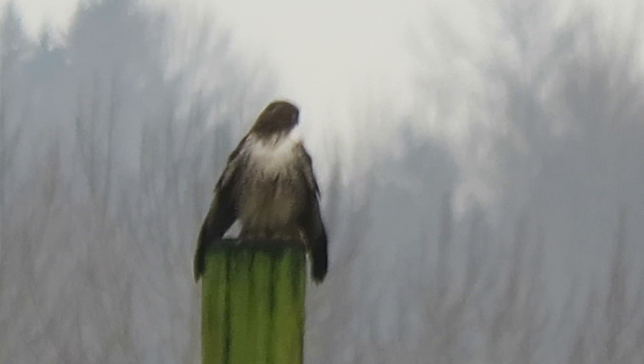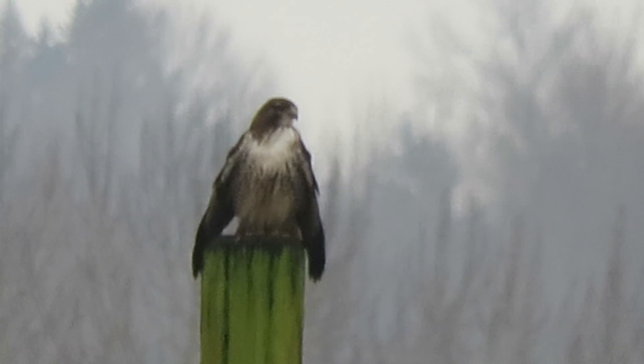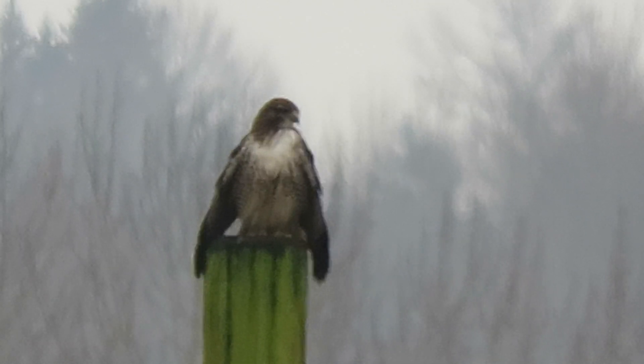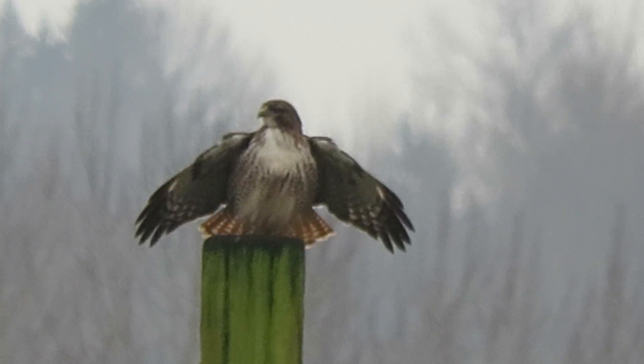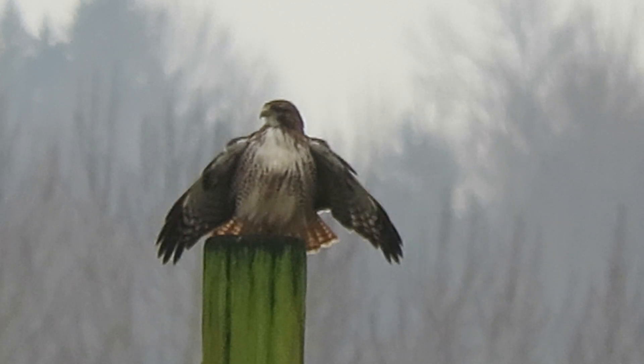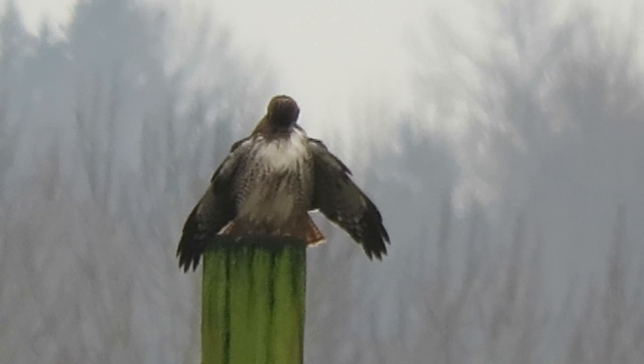We've been checking it out for a while, and now we've discovered and verified that it is an eastern redtail. It's been hunting off this post since about the 7th of January, maybe a little earlier.